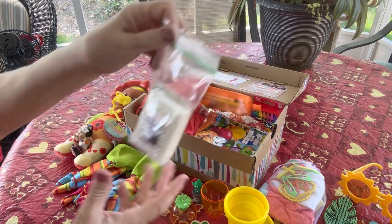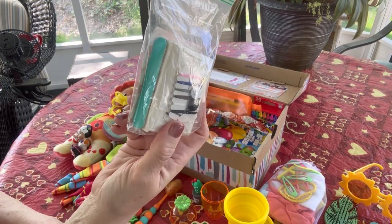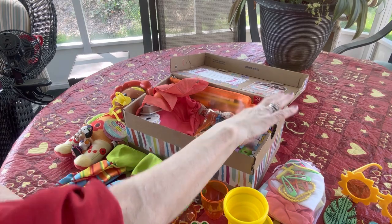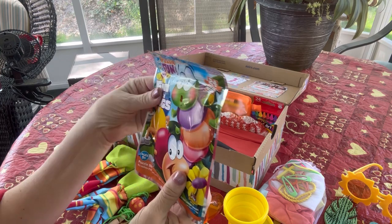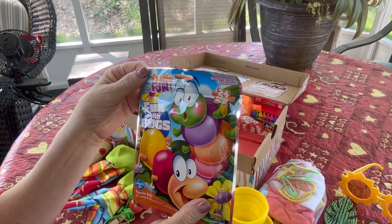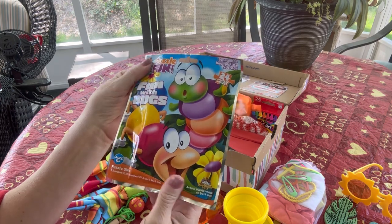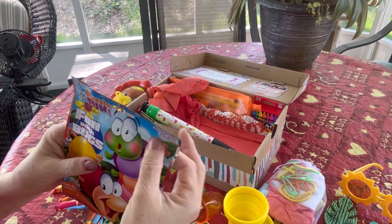She has this little hygiene kit with a bar of soap, a couple of mending kits, a couple of nail files, and a few band-aids. She has this puzzle — I believe I got it at Hobby Lobby or maybe Walmart, I don't remember. It's a 24-piece puzzle and it's 'Fun with Bugs.' I love the container it comes in; it's reclosable.